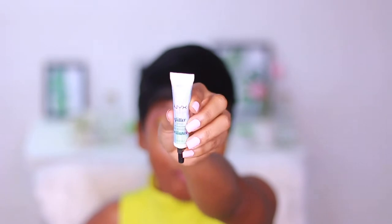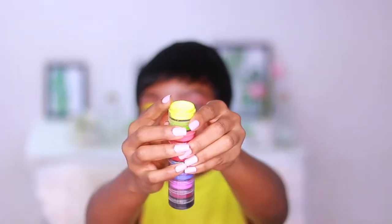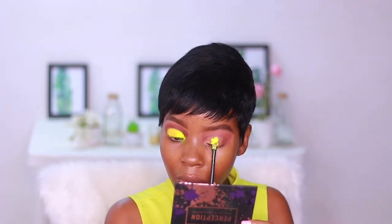I'm taking my NYX glitter primer and applying it on top of where we cut the crease. The reason is that this specific green matte pigment is difficult to work with on its own — I had to film this video four times before figuring it out. You can't just go in with a brush and apply it straight onto the concealer; it's going to fall apart. So I had to use the glitter primer for it to adhere properly and come out looking decent.